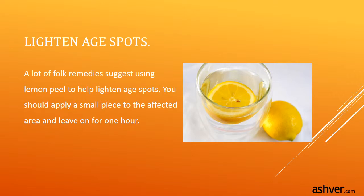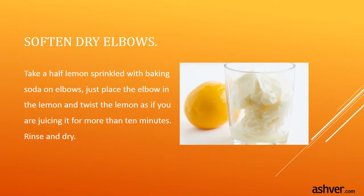Lighten age spots. Many folk remedies suggest using lemon peel to help lighten age spots — apply a small piece to the affected area and leave on for one hour. Soften dry elbows by taking a half lemon sprinkled with baking soda and placing the elbow in the lemon, twisting it as if you are juicing it, for more than 10 minutes.